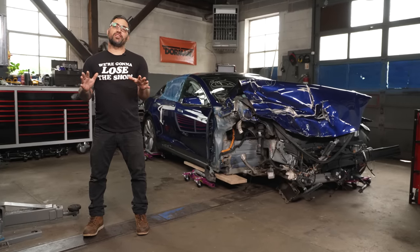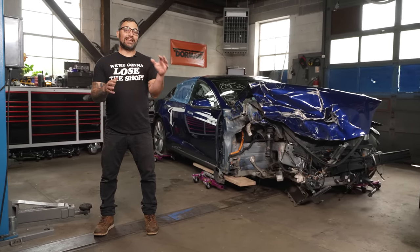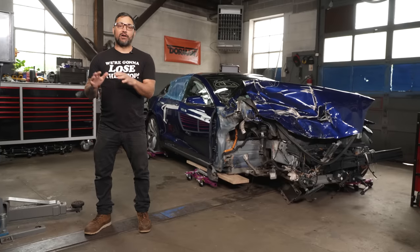Welcome back to Stay Tuned. I'm Tony Angelo and I like to go fast any which way possible. Today we're going to start building an electric powered muscle car.